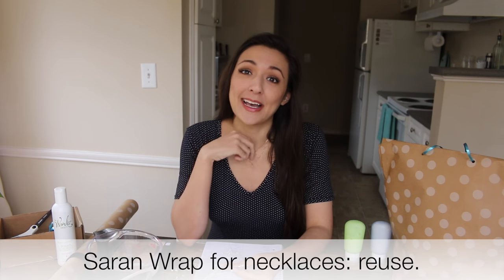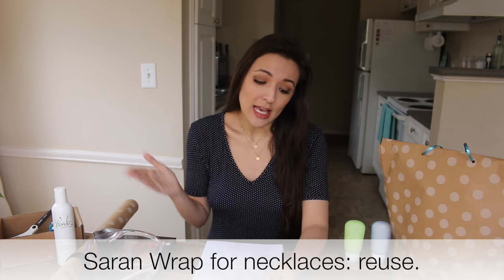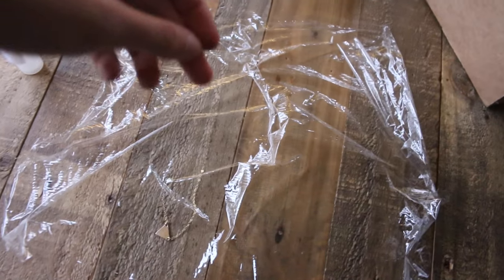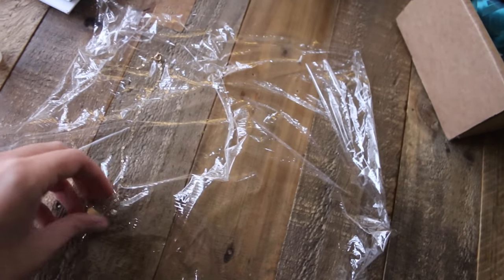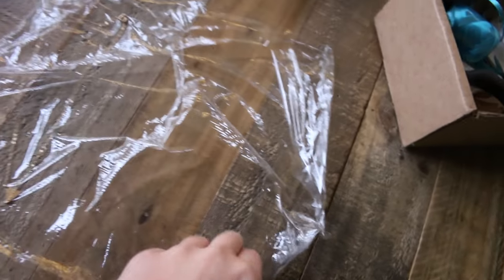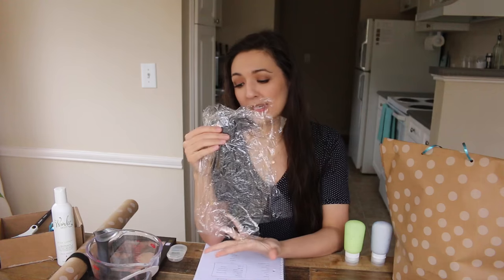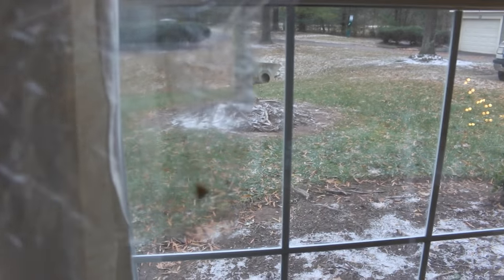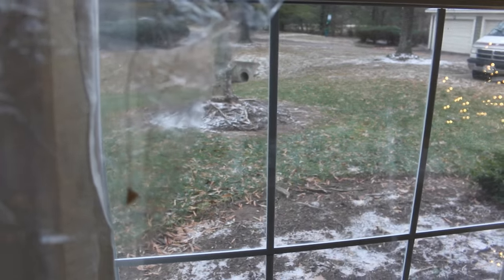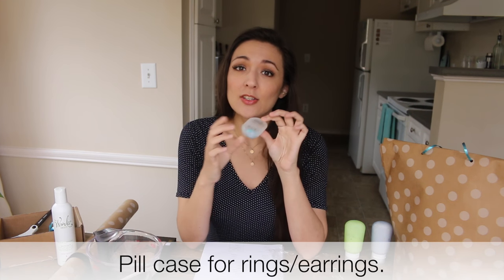The very first travel life hack: if you love dainty gold jewelry and you want to pack it for the Christmas season — you're going out of town and you don't want it to get jumbled up — I love using saran wrap. You just grab your saran wrap, lay it out, and sandwich the jewelry in. There are so many uses for saran wrap, and once I'm done I take it back and put it in my travel bag for next time. For rings and earrings, I use a pill case.